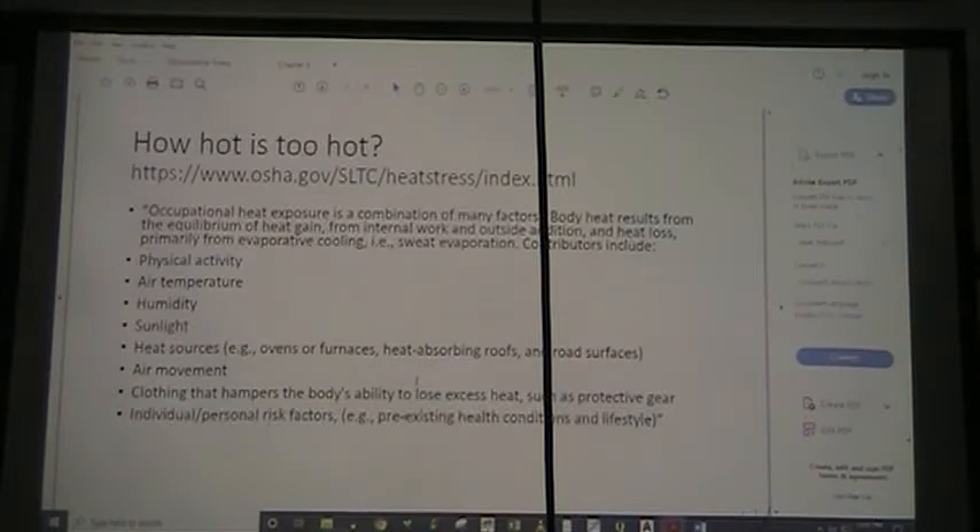How hot is too hot? Our heat exposure is a combination of many factors. Body heat results from the equilibrium of heat gain from internal work and outside addition, and heat loss primarily from evaporative cooling. Physical activity, air temperature, humidity, sunlight, heat sources around you, and air movement all make a difference. Clothing that hampers your ability to lose heat is also a problem.